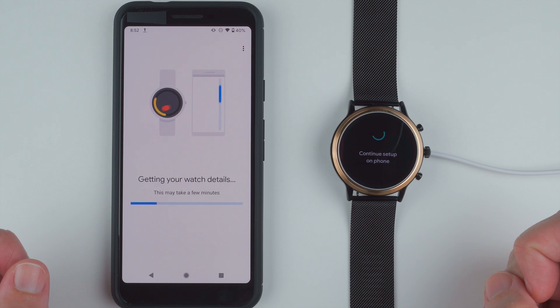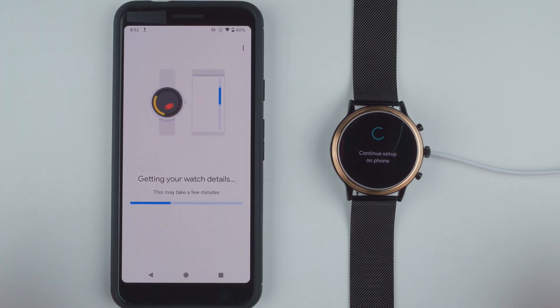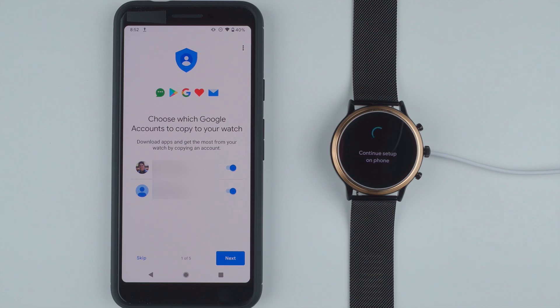It says getting your watch details — this may take a few minutes. Here we have a progress bar moving from left to right. The dark blue indicates how far along the progress of setting up this watch is. And it says we're already ready.